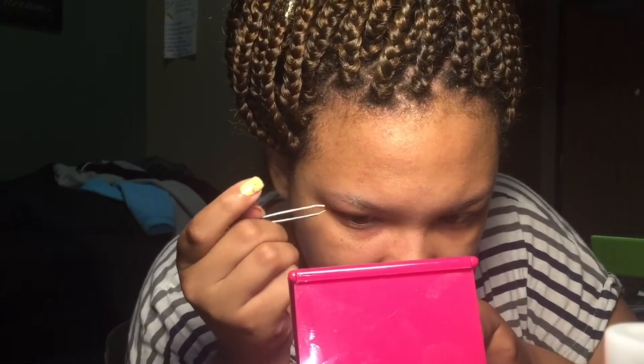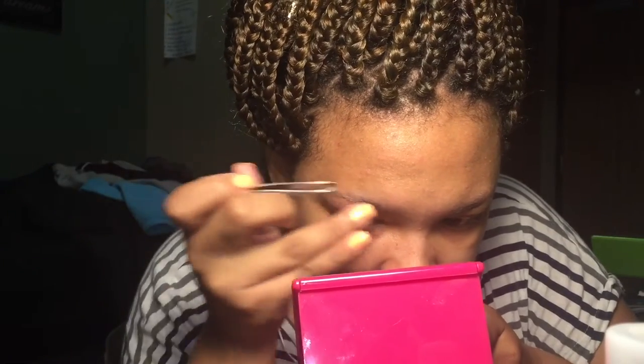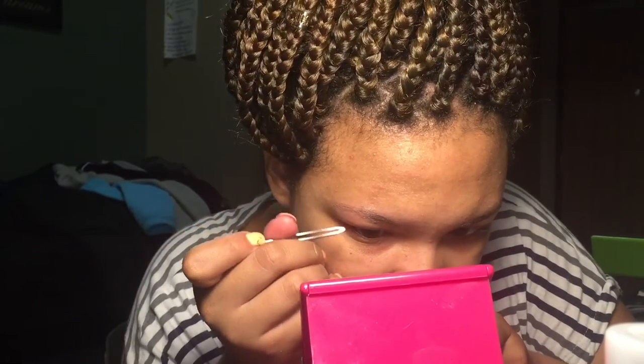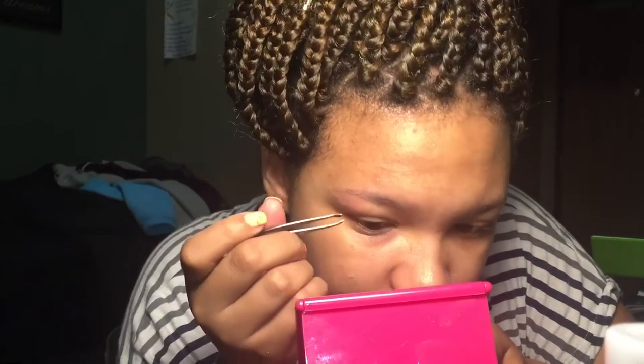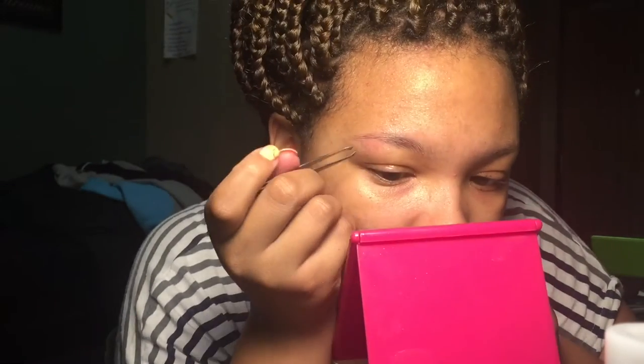Now that I know what position the hairs on my eyebrows are going to be laying in normally, I'm just gonna take my tweezer and go right under the arch where my eyebrow is the highest. I'm going to pluck the furthest up my face where it is not, then do the exact same thing and go lower on my face. Following my own arch helps me get around the fact of not knowing what shape to make my eyebrows.